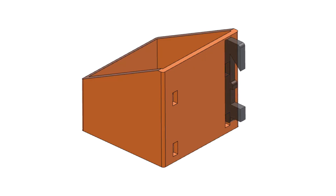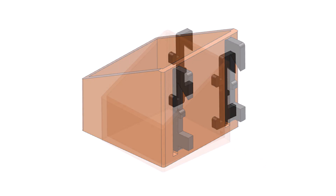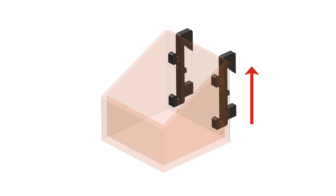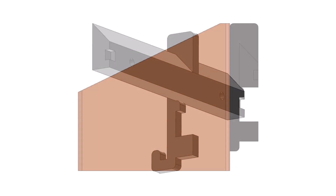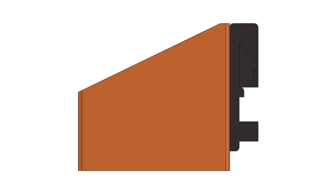Each box or shelf has two hangers that are printed separately and inserted into the back and pressed into place. On the back of the hanger, one small tab provides the snug fit, and a larger tab keeps the box or shelf vertical, preventing it from rotating off the cleat.